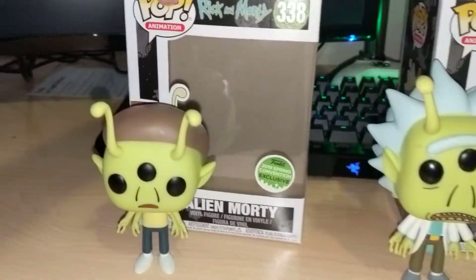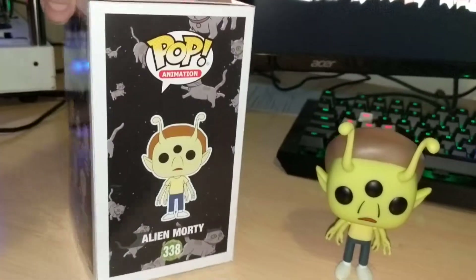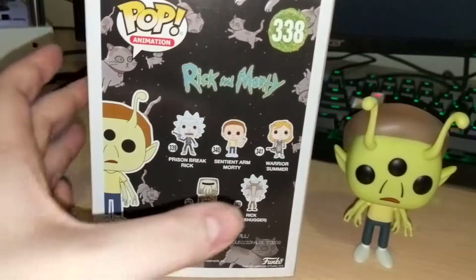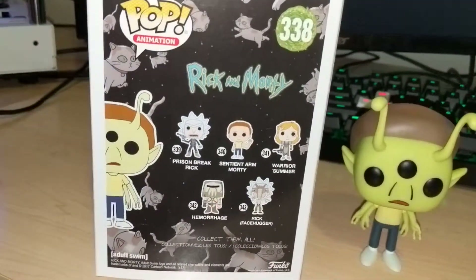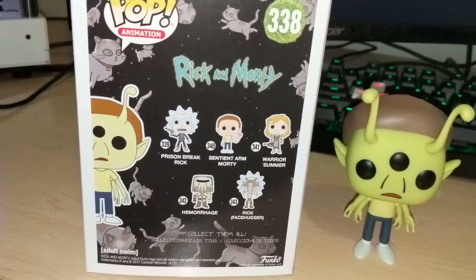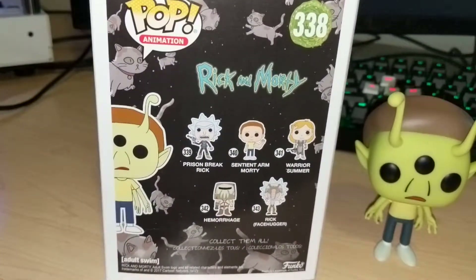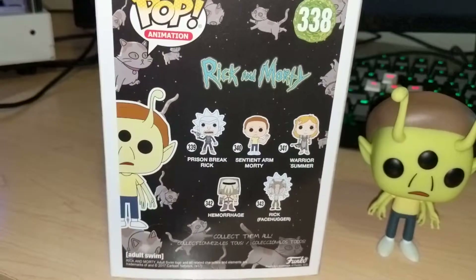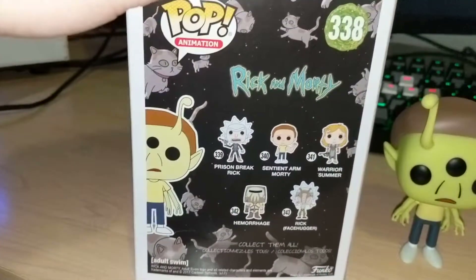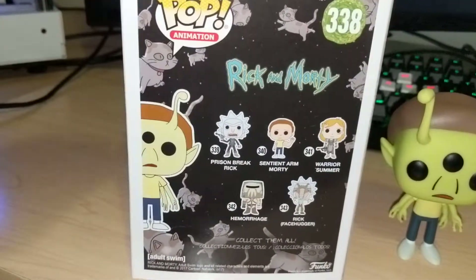I just kind of wanted to get them out of the box and show you. Here's the Morty box, number 338. I also got the Rick Facehugger one — I got that from GameStop. I was able to come across that in the store, which is pretty cool. This is the other wave of pop figures. I know the Sentinel Arm Morty actually has a chase variant that has blood on it, which is pretty cool — that's hard to find too.